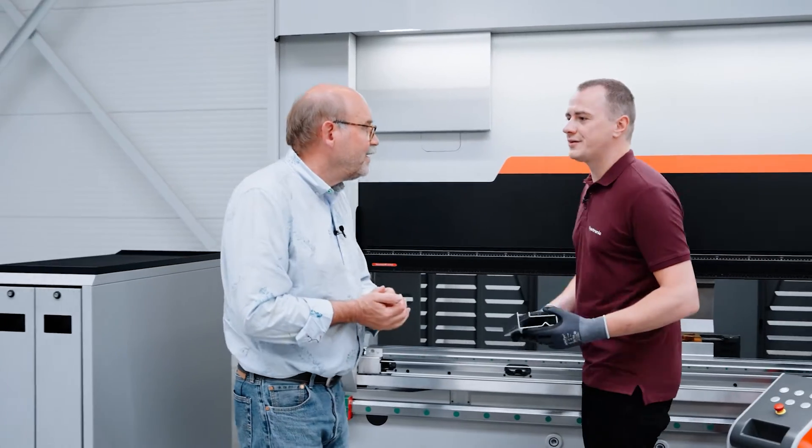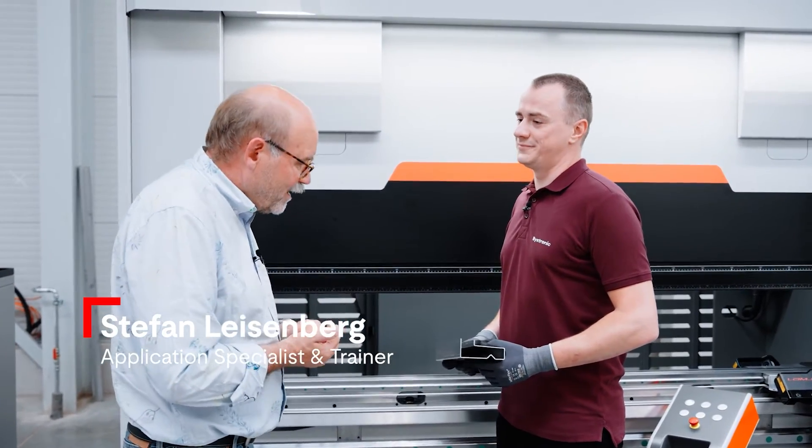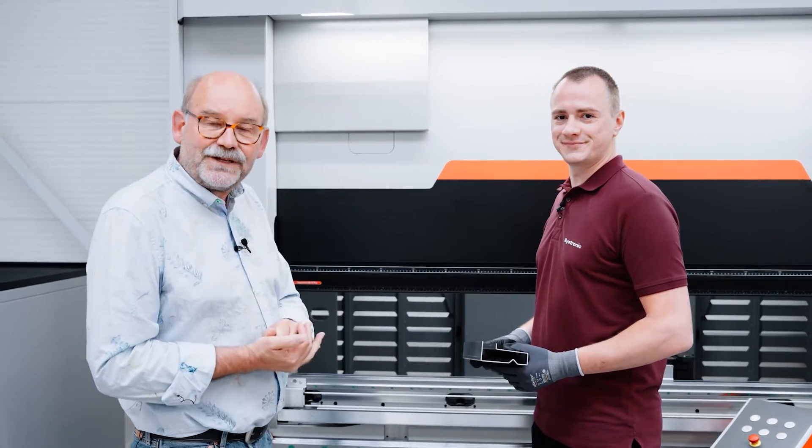Stefan is our operator today. Let me introduce you to him. Hi, Garrett. I've heard that you are the real expert on these machines. I am. I've also heard that you don't need to be an expert to run these machines. That's also true. Let's go into some details.